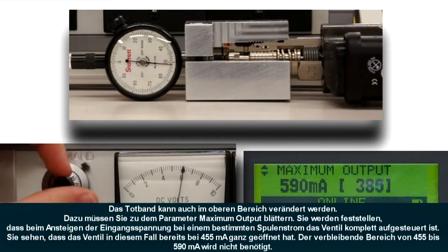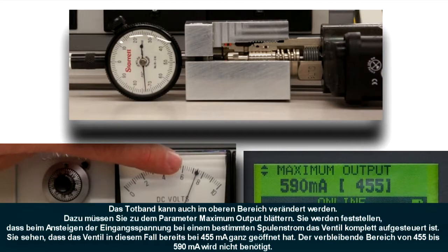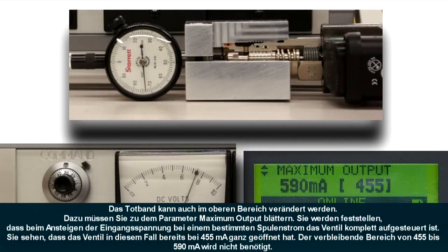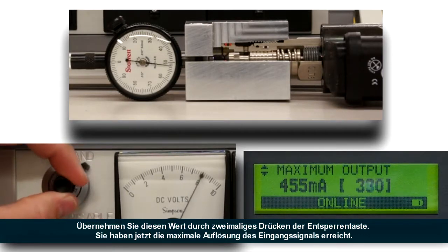The deadband can also be tuned out on the high side of the input. Scroll down to the maximum output parameter. You'll notice as we ramp up the input, we'll get to a point where some amount of current will fully stroke the valve. In this case, you'll see that it only took about 455 milliamps to fully stroke the valve open. The remaining output current from 455 to 590 milliamps is wasted. Capture that value by hitting the green unlock button and hit it again to lock it in. Now you have full control resolution so that you can go all the way to 10 volts input to get full stroke of the valve.